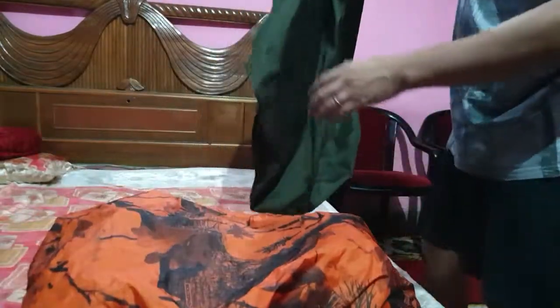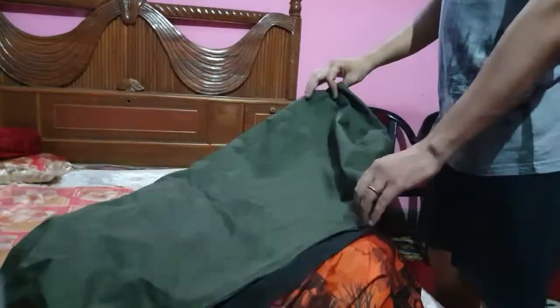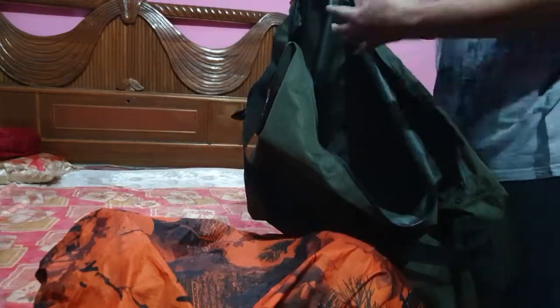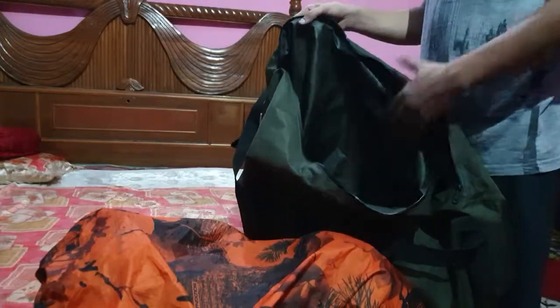With this backpack you also get a duffel bag of 60 litres. It has a waterproof coating done inside the duffel bag, so whatever wet items you have, you can keep inside and it will not leak. It is 60 litres and you can keep anything you want in it.